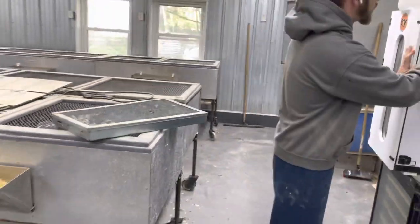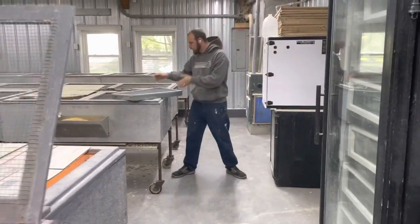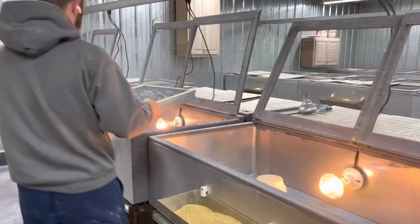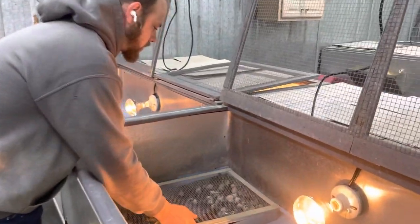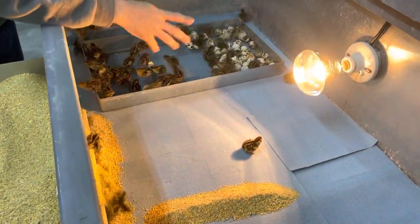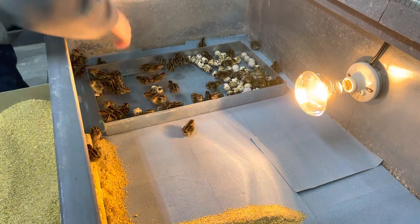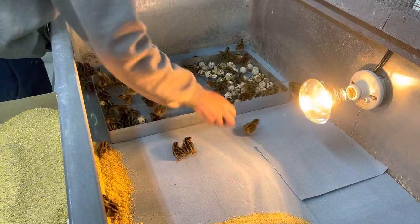So we'll do one tray at a time. We have marked each one of these because we put separate pages in to check. So this is all one page. I see no whites and I see no Egyptians, so that's 100% hatching true. So that's one thing that we want to look at as well. I'm going to move these out and count the eggs.